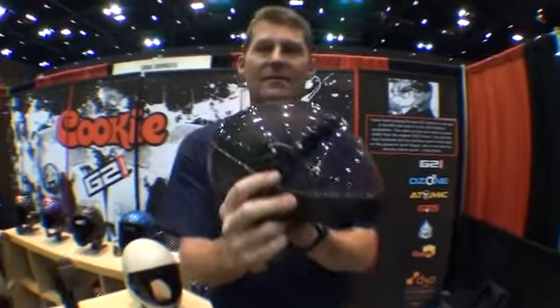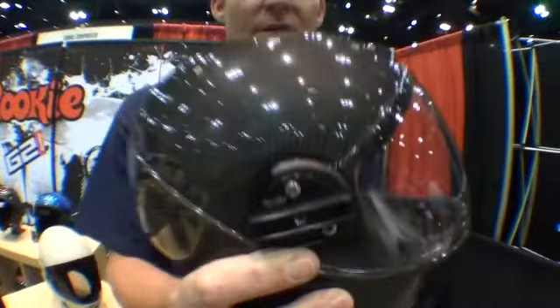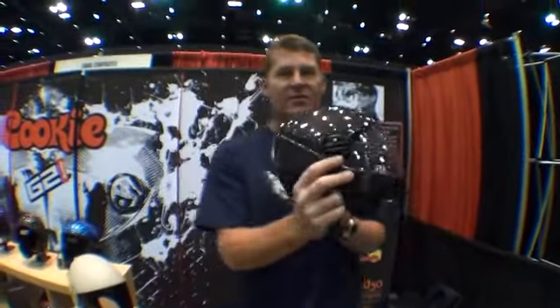It also has the ability to rotate, so should you want to shoot down or up with the contour camera, it's very easy to adjust the angle.